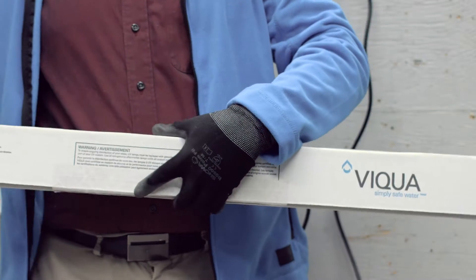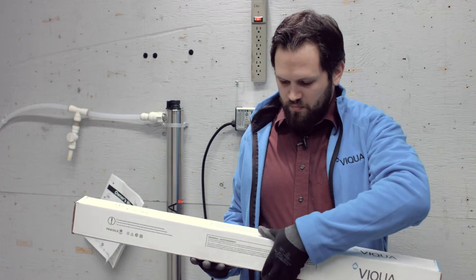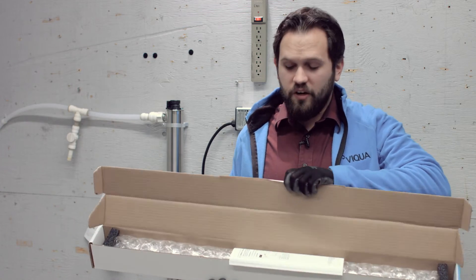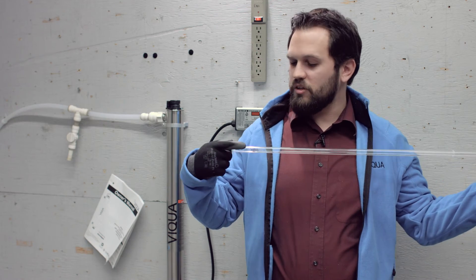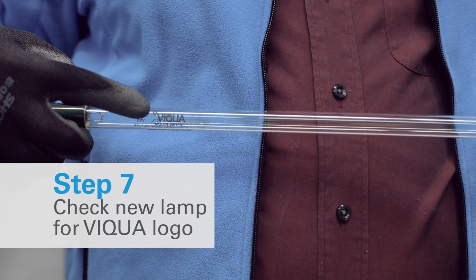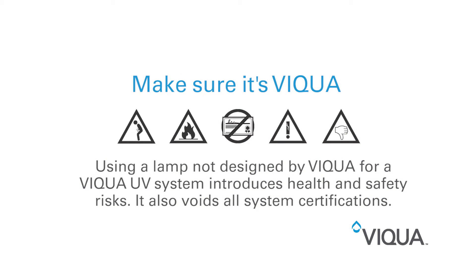Now you're going to want to go ahead and retrieve your brand new lamp. This here is one that shipped directly from us at Viqua. Once you open the box, you'll see that you have your lamp wrapped in some bubble wrap along with an instructional sheet and some more packaging. Now that you've removed your lamp out of the system, you're going to want to double check and make sure that you do have a Viqua branded lamp. We strongly recommend that you use Viqua branded lamps every time you change your lamp to ensure that you receive optimal disinfection throughout the life of the product.